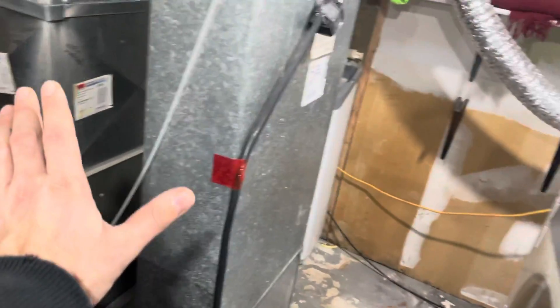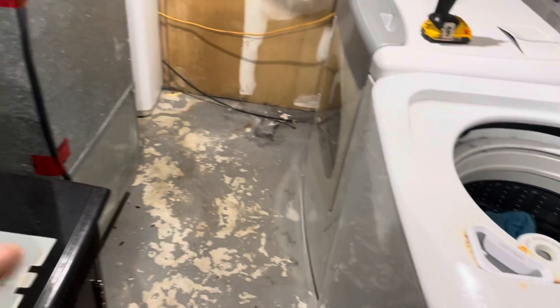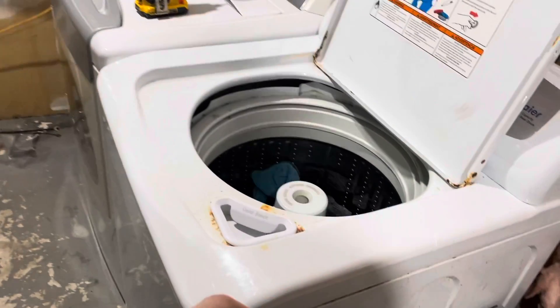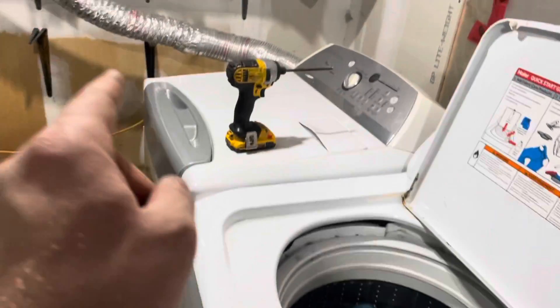Now this leaves me with some limited space because I want the door to come across this way for the laundry room. That means I either need to get a stacker or make my own stacker.